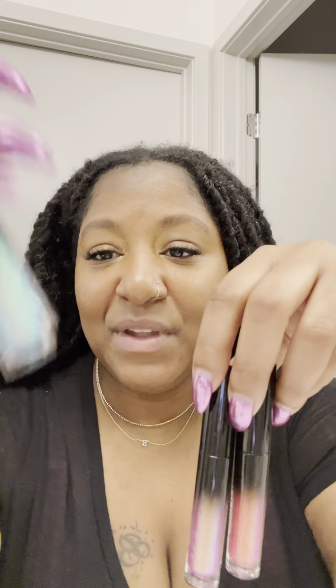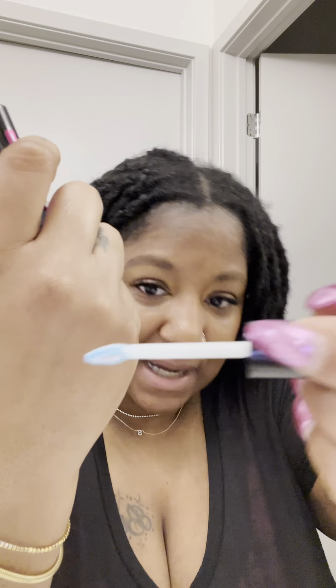Here are the three colors we got. Now that I took them out, I don't even know which one is mine. Oh, actually, this is Stella — it's on the bottom. Luna and Nova. I'm so freaking happy that these have come; I've been waiting on these. So let's go ahead and start with Stella.